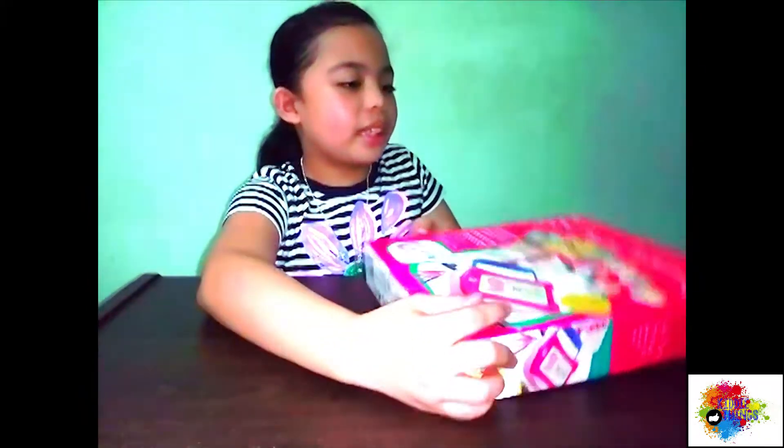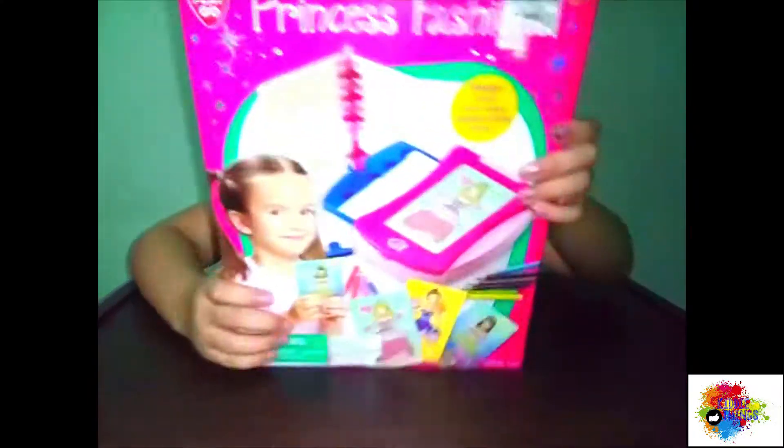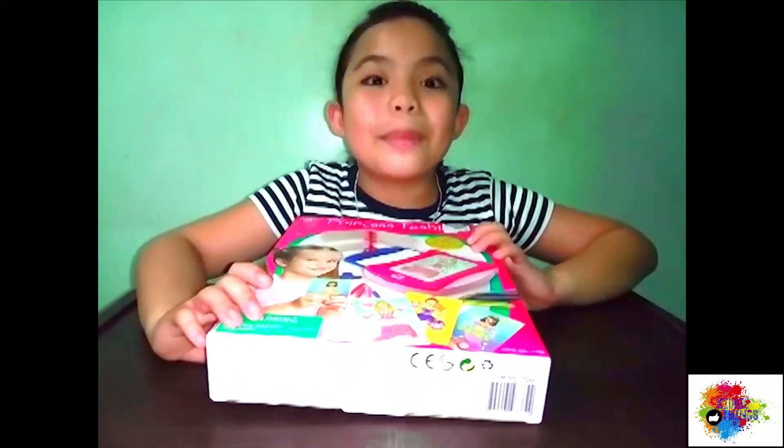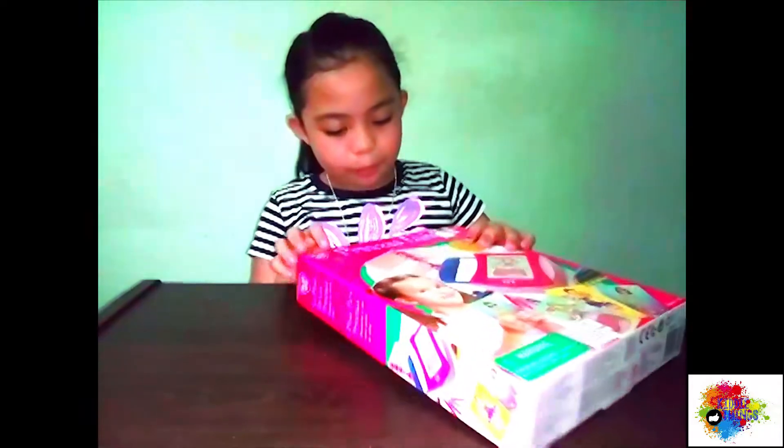This is the toy. It's called Princess Fashion. See? And the brand is Playgo. So now we're gonna unbox it.